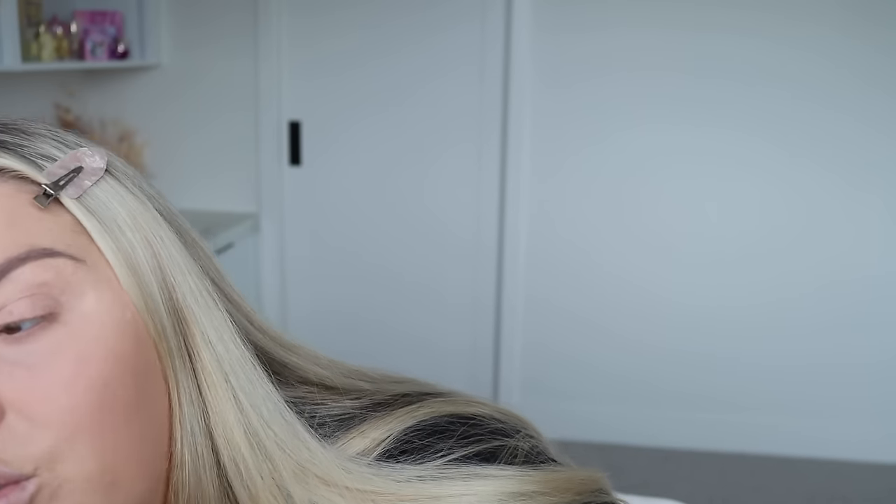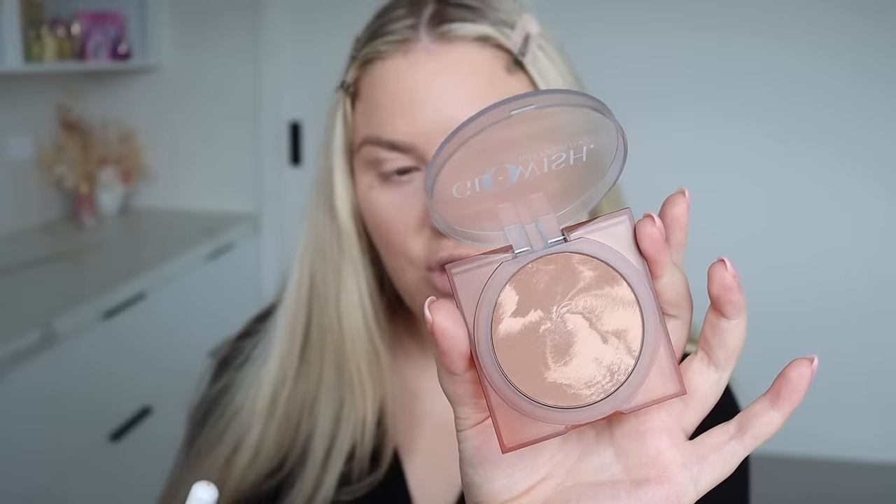I want to do bronzer first. I feel like this year I need some brands to put out fun new bronzers because all my favorites are ones I loved years ago — like the Too Faced love heart bronzer and my Hourglass one. I literally have so many cream and liquid bronzers and no new powder ones. Does anyone know of any bronzers that have launched lately? Anyway, I've chosen this one today — Glowish Soft Radiance in Light.